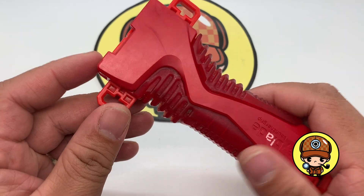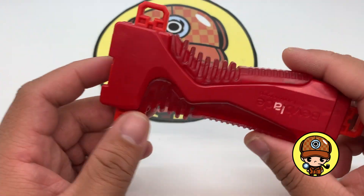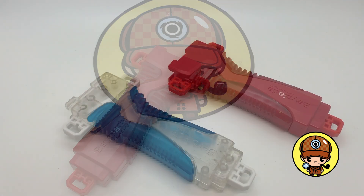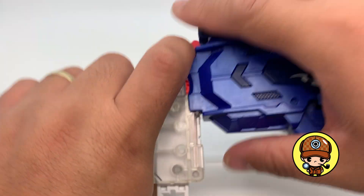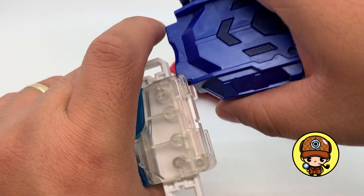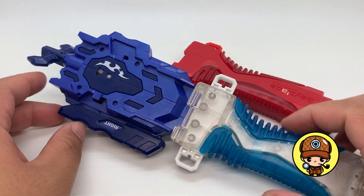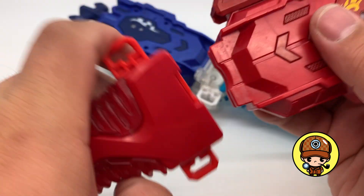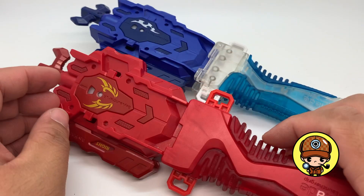We don't want to waste this one, so we made it into a pure red flaming hot launcher grip. There you go. This one we'll use as a launcher grip for this blue LR launcher, and this red one will go with the Achilles launcher.